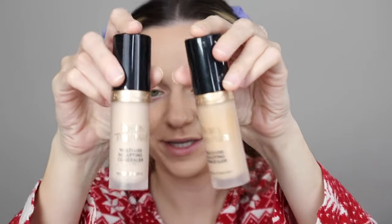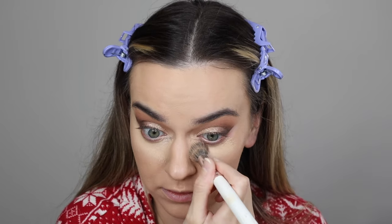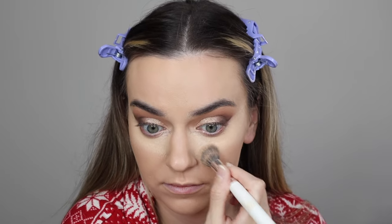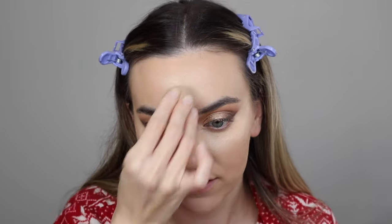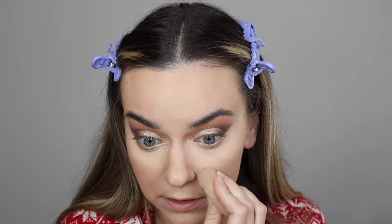Now I'm going to apply some concealer. I'm going to go with the Too Faced Born This Way concealers - mixing the shades Snow and Vanilla because I do want a very bright under eye. I'm going to take my concealer brush, the Morphe JH08, blend these together and then apply them underneath my eye and drag them up here as well. Then I'm going to do a little bit of highlighting with a sponge, tapping it in. I want the center of my face to be very light.